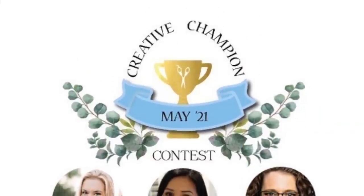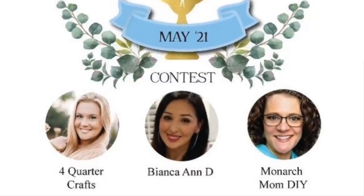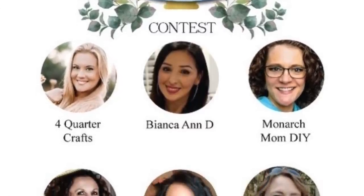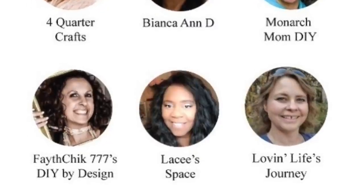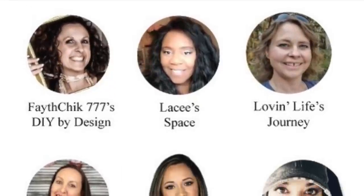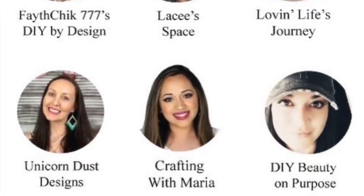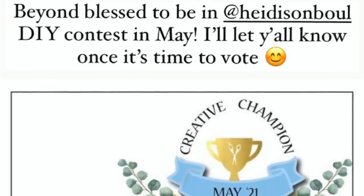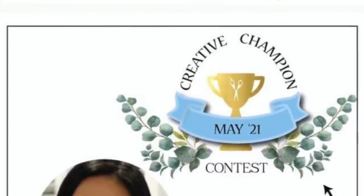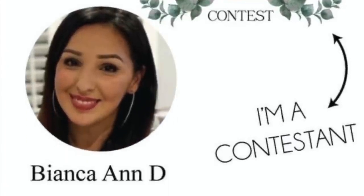I just wanted to let y'all know before DIY number two that Heidi Sambo chose me to be in her DIY Creative Champion contest. These are all the contestants I am going to be competing against. I'm super nervous because these are some talented ladies, but it's going to be really fun to get to know one another through this contest. I'll let y'all know when it's time to vote — you have a lot of time, it is not till May.